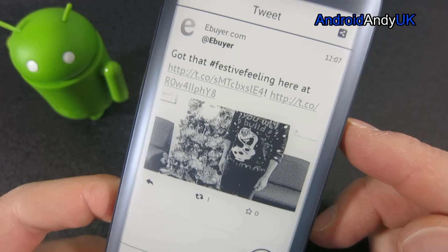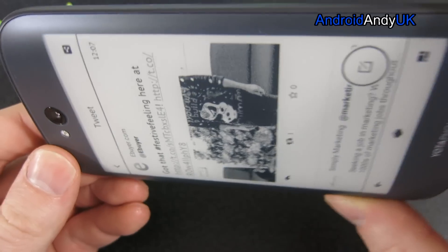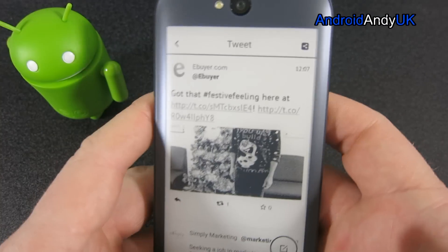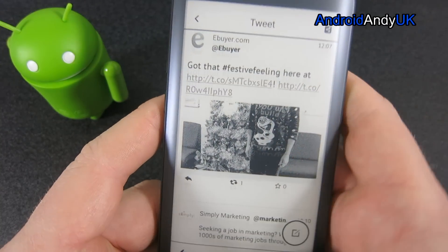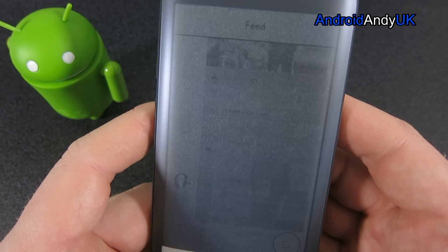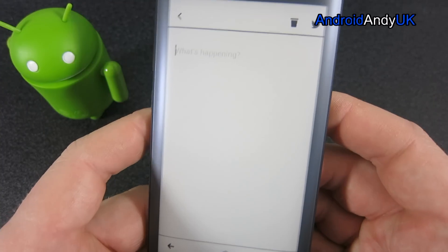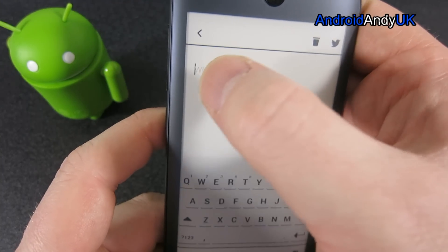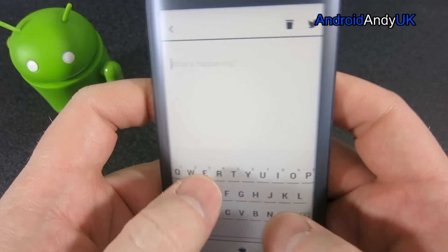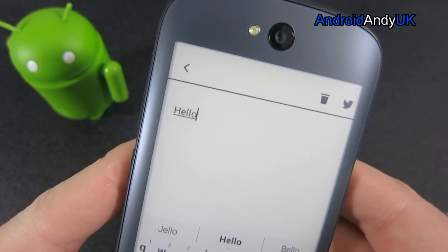So I can open up the actual image - I'm not sure if it's going to work. It seems locked into the one display. But I could, if I wanted, bring up a keyboard. Hello - so that works perfectly well.